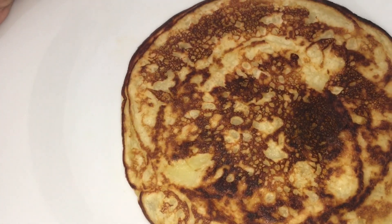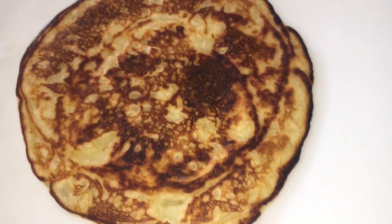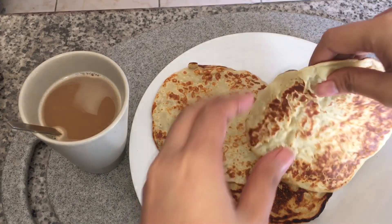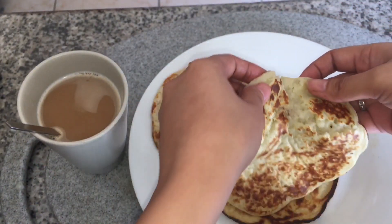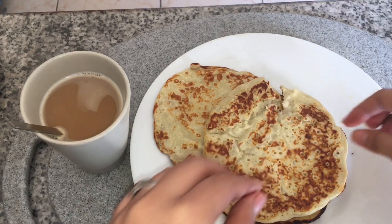Ayan na yung ating kamoteng kahoy na pancake mga babyloves, and of course hindi mawawala ang ating kape — hindi yan karak mga babyloves, Nescafe yan. Diba, ang yaman niya mga babyloves — this is perfect for breakfast and also for merienda.